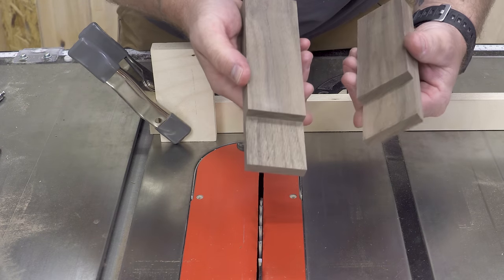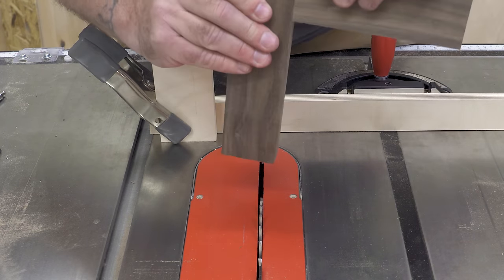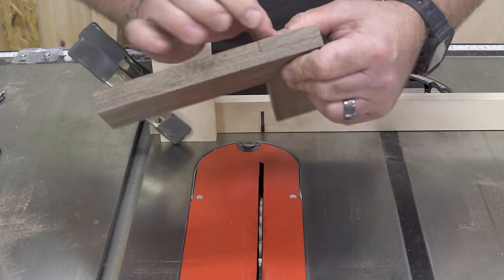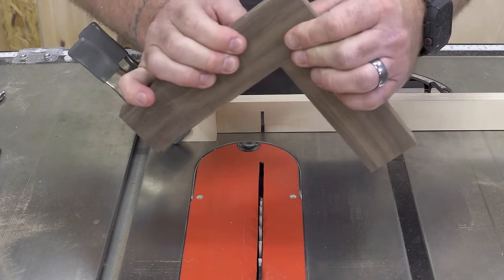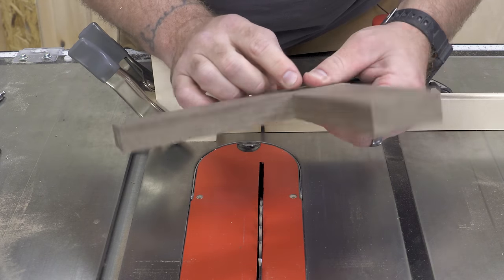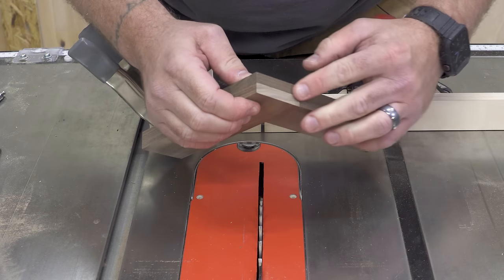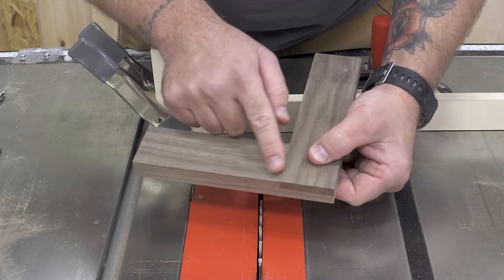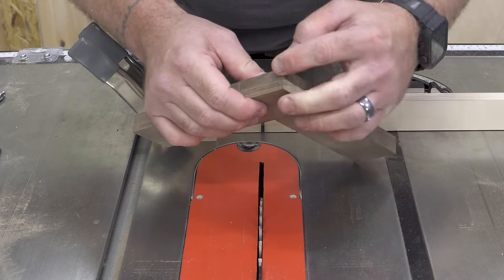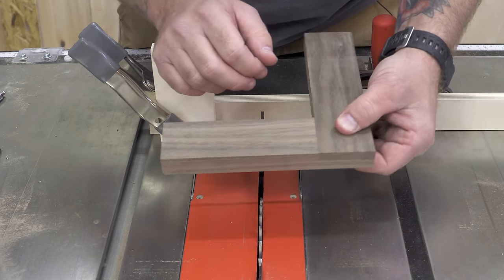Now, the moment of truth — if we did it right, these should fit really well. I think they fit pretty well. I'm a little tall right here, which means I could have raised the blade back up just a little bit. I might have had it right the first time, but it just takes a little planing. You can see that right here we're completely flush all the way through. This is going to be a lot easier to sand or plane down than having to cut down on this end grain, so I'm actually really happy with these results.